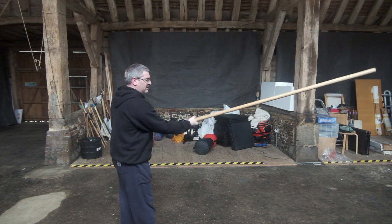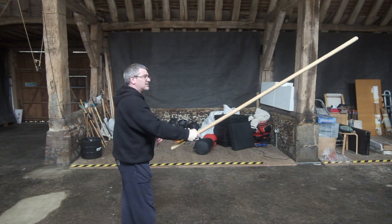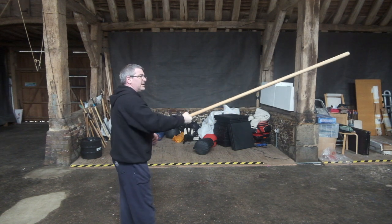Now as you get a little bit more experience you can start taking it down. Bend the wrist out, and take it nice and easy.